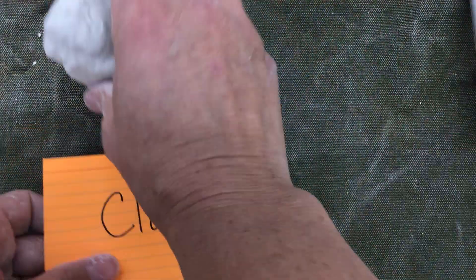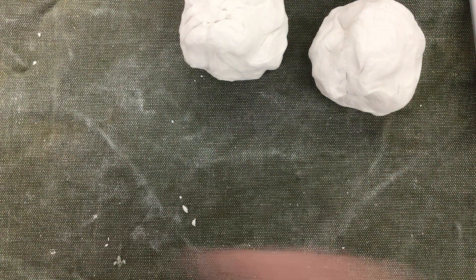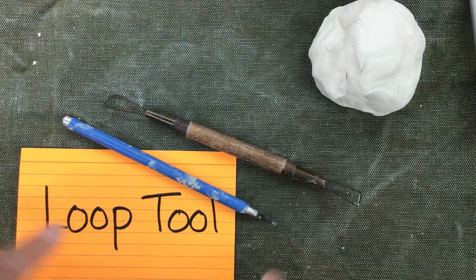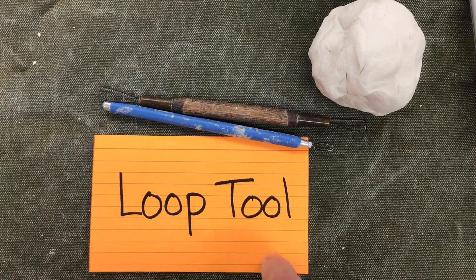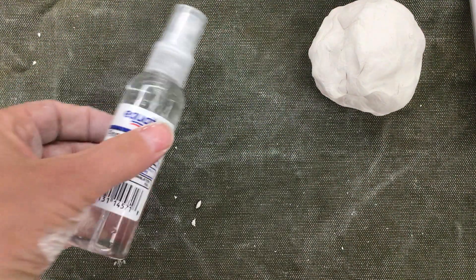So, materials that you're going to need. You're going to need two chunks of clay. You are going to need the tools. These are both loop tools — they're used to carve away the clay. You're also going to need the water bottle.